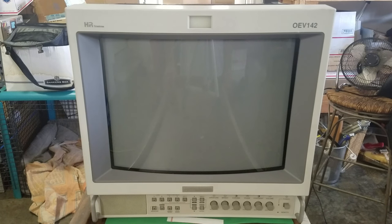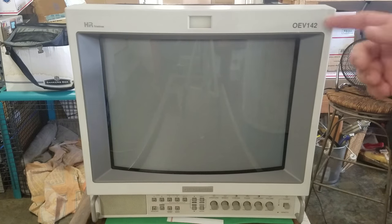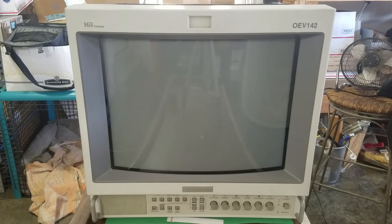Welcome back to this Retrotech special. We are looking at an Olympus PVM OEV142 — a 14-inch Sony PVM basically with a different name on the front. It's practically identical to the 14-inch Sony PVM-14M2 or 1353MD type of unit.